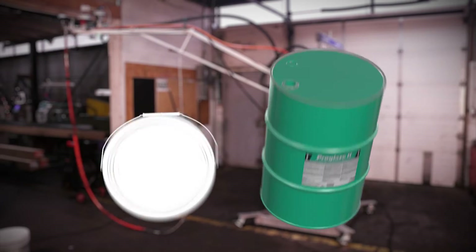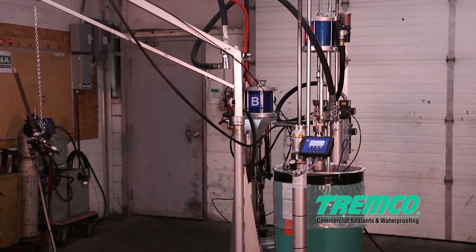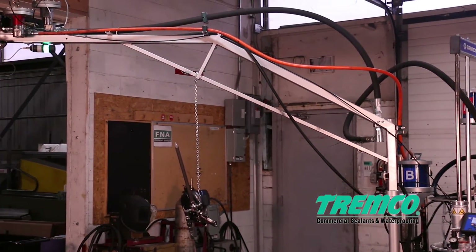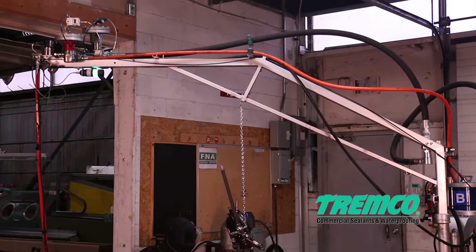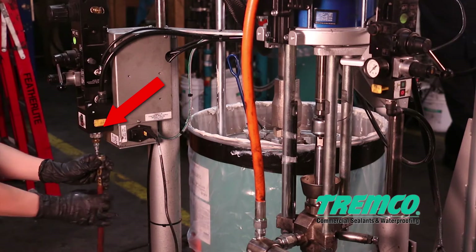Before using this pump, please read through the owner's manual created by the manufacturer, Graco Inc. Be sure to follow the manufacturer's instructions and heed all of the warning labels on the pump.